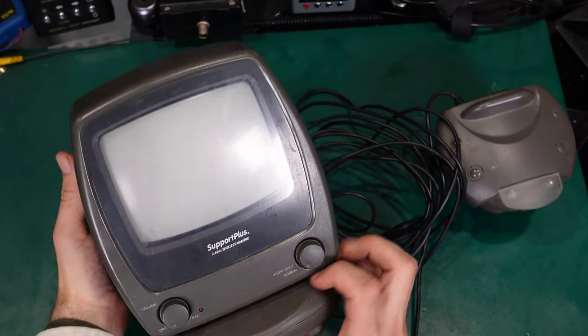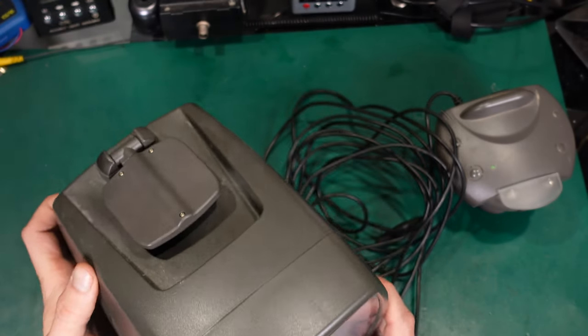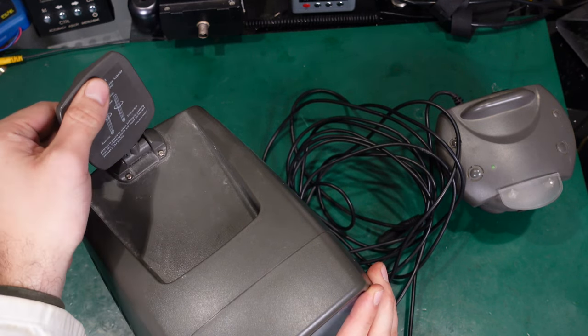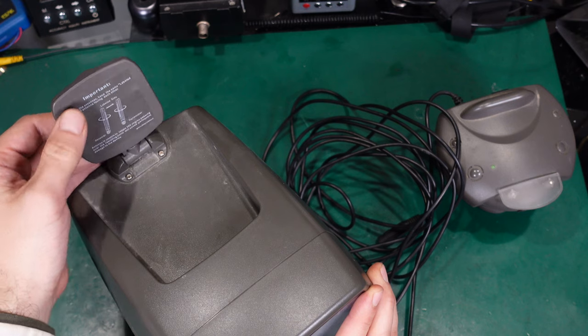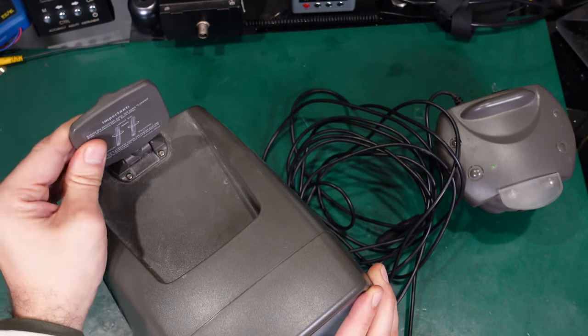This is how the screen looks like. Very nice — just like you know from Wi-Fi, you've got the antenna, and to get the best reception you need to try to locate the best signal. That's why it can be nicely adjusted.